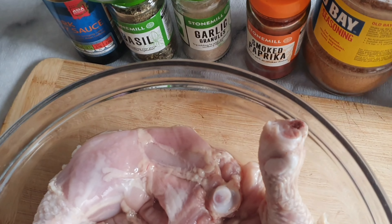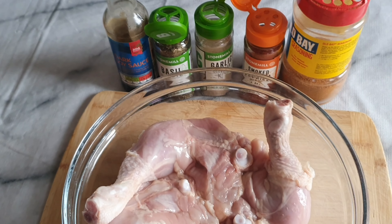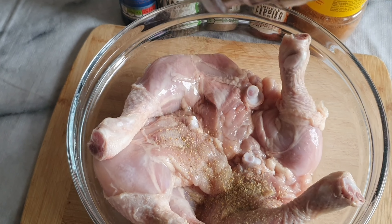Hi my darlings, welcome back once again to my channel. I hope each and every one of you are doing great. As you can tell, we are in the kitchen and I'm going to make roasted chicken.